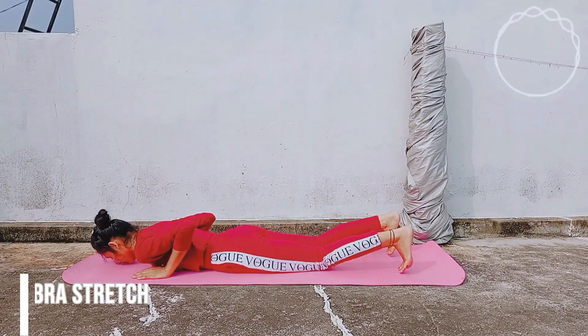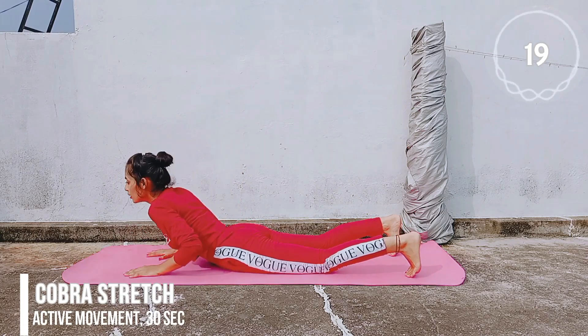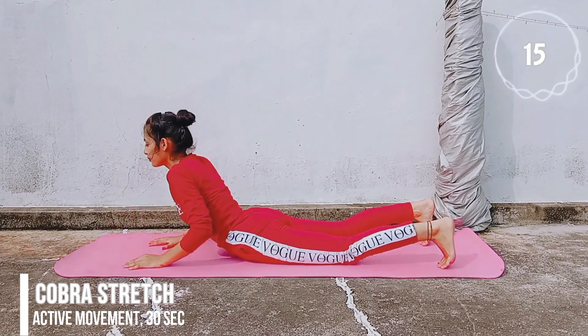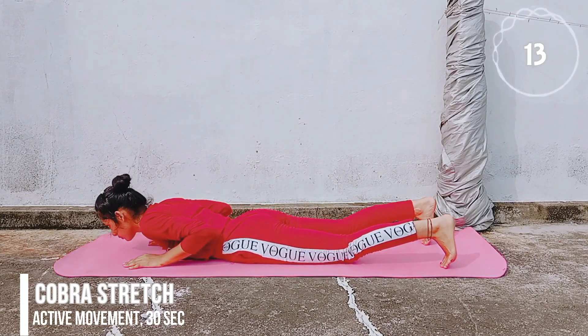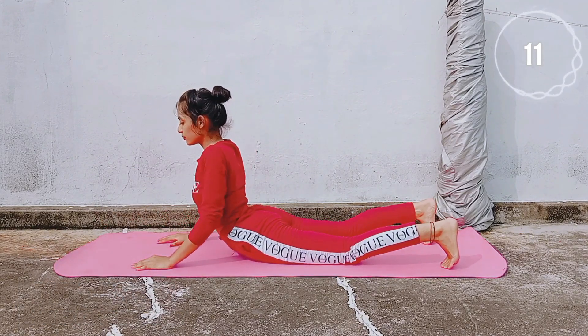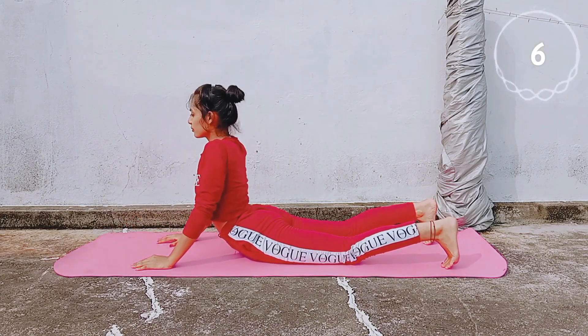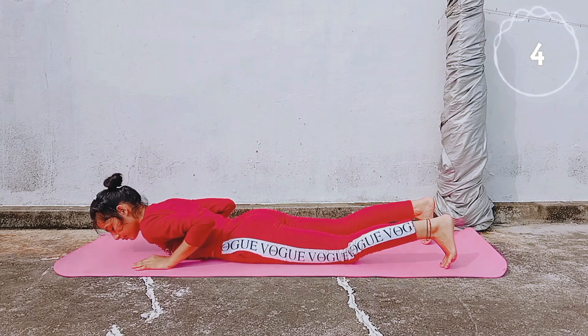In order to learn one-legged pigeon pose, you will first practice some lower back and hip flexibility stretches. Follow along these stretches for 30 to 40 seconds for a deeper effect. Before learning Raj Kapotasana, you will follow the lower back and hip flexibility stretches well.